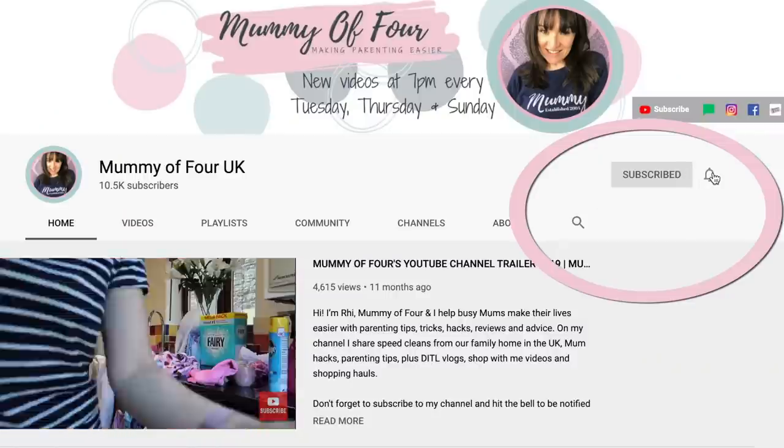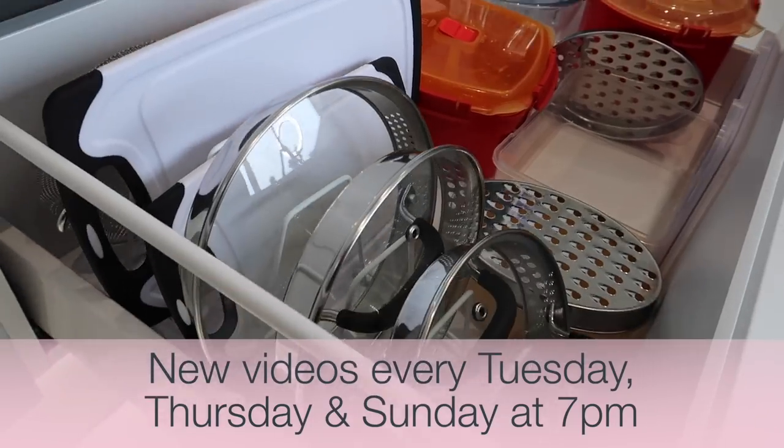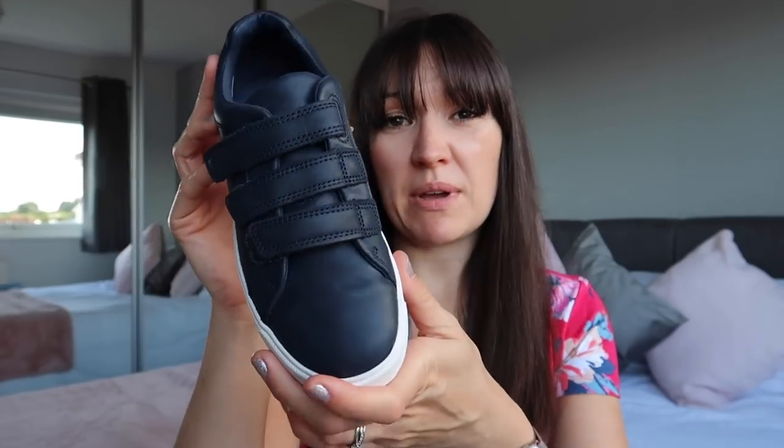If you're new here, welcome! Please subscribe and hit that bell to be notified when I post new videos every Tuesday, Thursday, and Sunday at 7pm. I do lots of organization content, vlogs, speed cleans, and all that kind of thing.